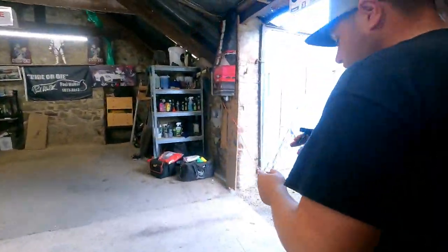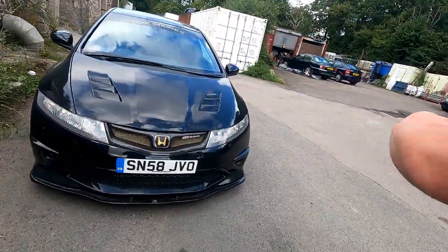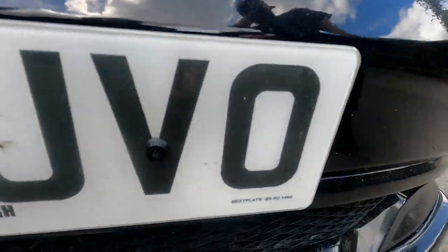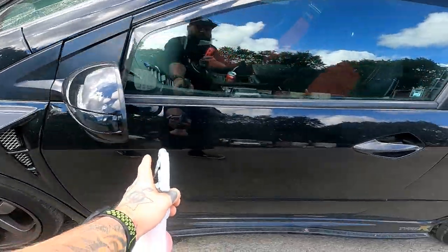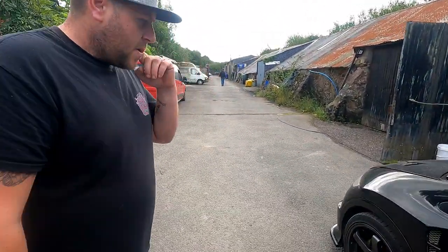My car is filthy, so this is a very good demonstration. Look at the flies — absolutely disgusting. So we'll spray the concentrated stuff on the really grubby bits. I'd imagine you'd do the top half of the bumpers, along the lower edge of the doors, and the rear bumper with the non-concentrated stuff. And you can even do your wheel arches with this.